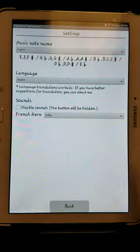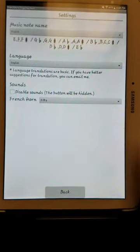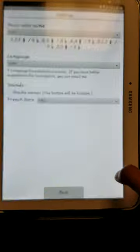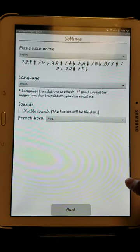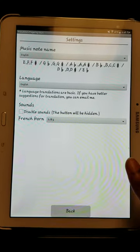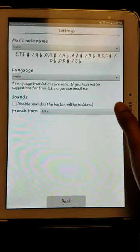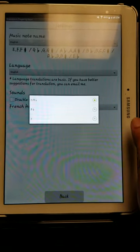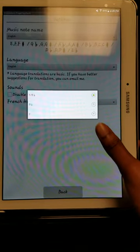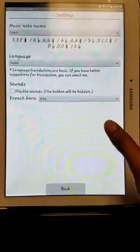Then there are the sound settings. It asks you if you want to disable the sounds, and the button will be hidden. There's a little button on the right side that lets you toggle the sound. I personally like the sound so I keep that as is. Then it asks what kind of French horn I'm playing — I'm playing the F and B-flat side of the horn, which is a double horn. They also have the B-flat side by itself and the F side by itself, which I like.